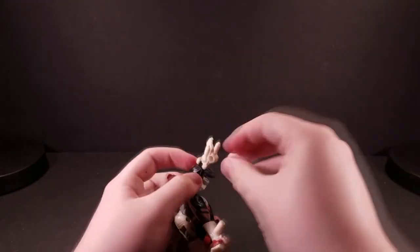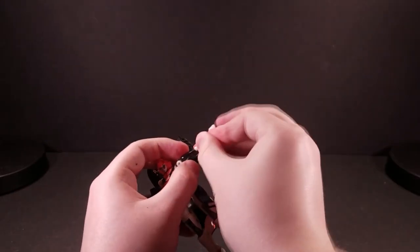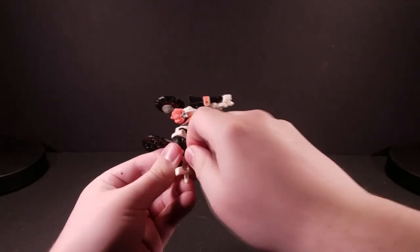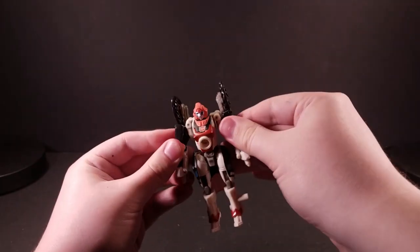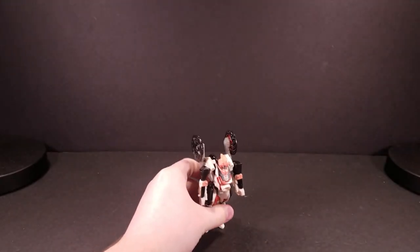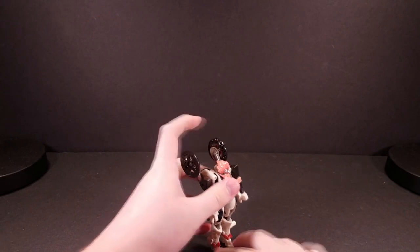In fact, I dare say that that particular mold's transformation should have been used on Energon RC, but that's a story for another time, if I ever get around to reviewing Backfire. Finally, you have to rotate the hands into place on these sometimes stiff ball joints, which is a little worrisome. At last, it's over.